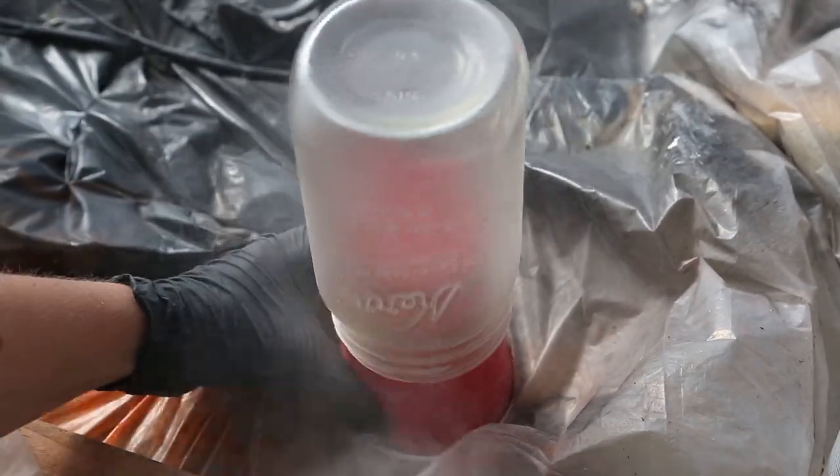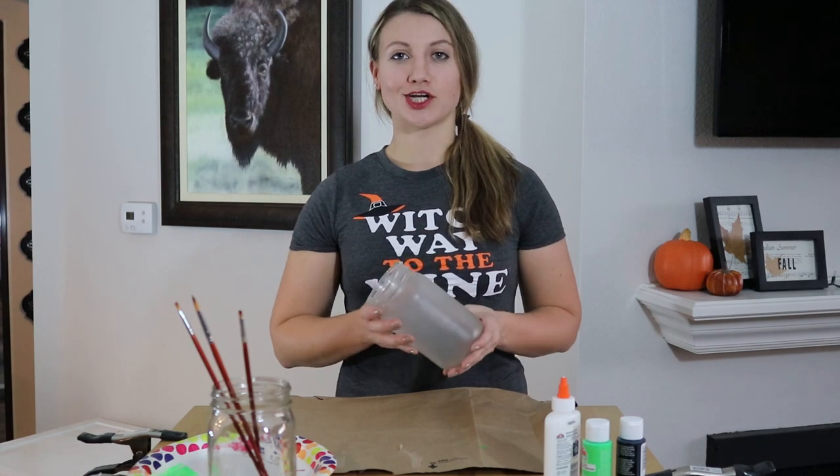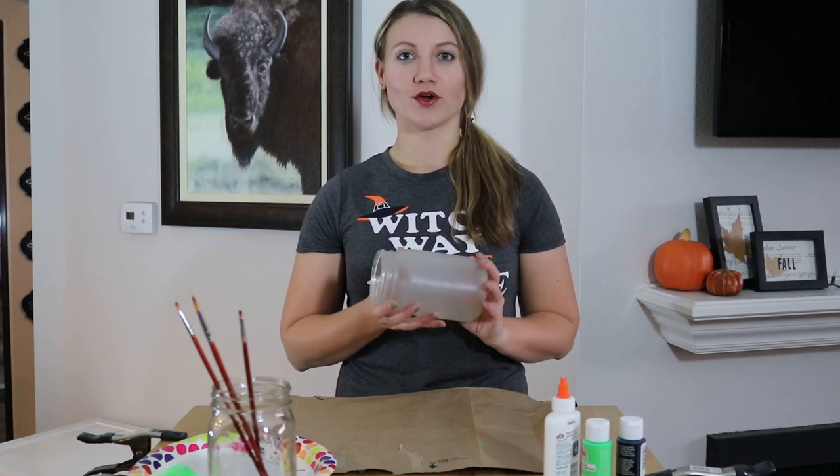I also spray painted the lids of the jars black and white. Now that our jar for the skeleton has been frosted, we're going to paint on the face.